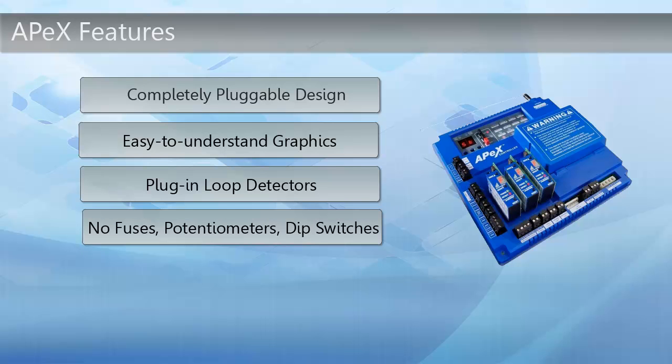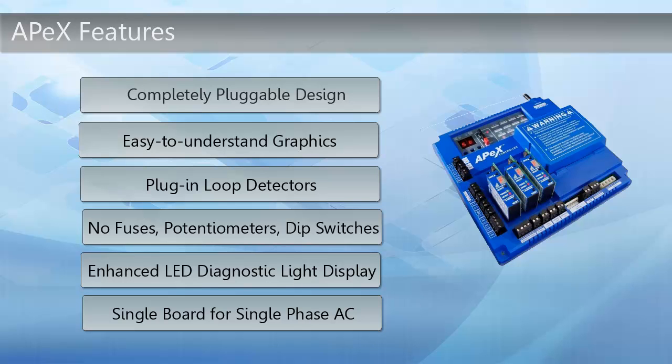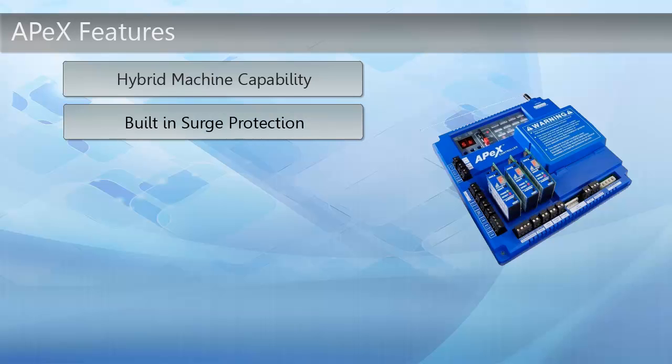There are no more fuses because there are no longer potentiometers or DIP switches. There is now an enhanced LED diagnostic light display that allows you to read the screen quickly and easily. There is also a single board design for the single-phase AC. The Apex also offers the hybrid machine capability that allows the machine to go into hibernation mode until the next transmission is received. There is also built-in surge protection in case of sudden current fluctuations.